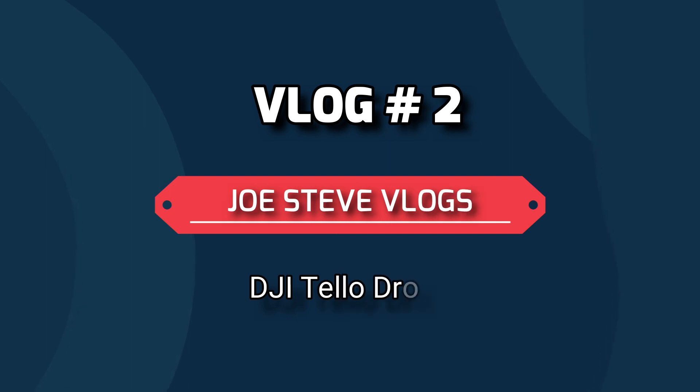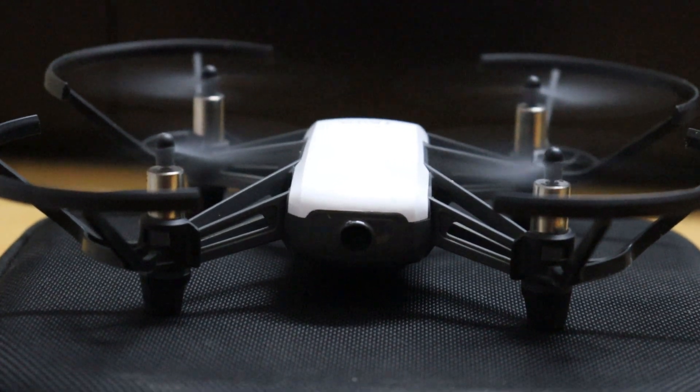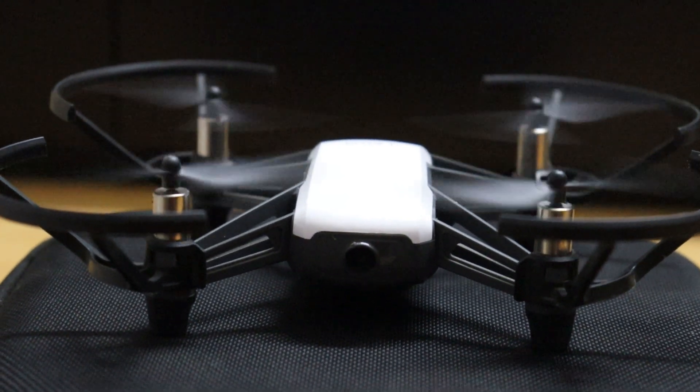Let's get into the video. Friends, if you are going to buy a new drone for beginners, then this would be the best choice. Talking about this drone, it is equipped with a high quality image processor which helps you shoot good quality photos and videos.